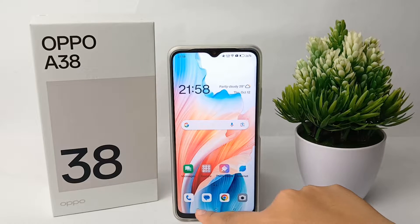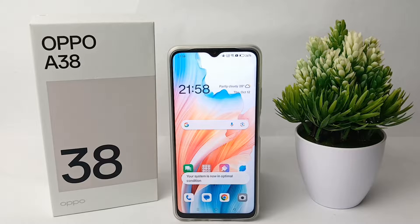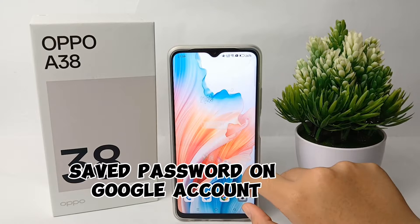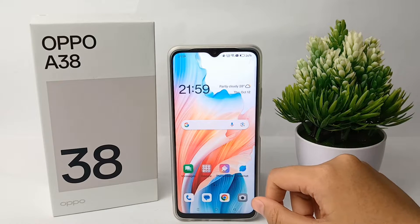Hello everyone, welcome back to Spara YouTube channel. In this video, I'm going to share a tutorial on how to check the saved passwords on our Google account on the Oppo A38 easily. So first thing first,